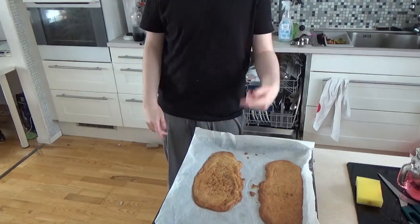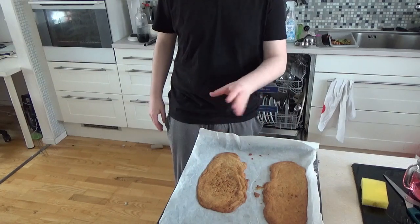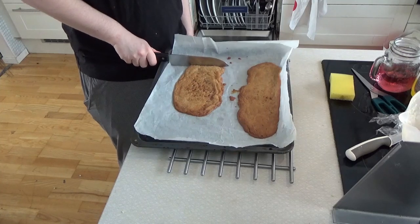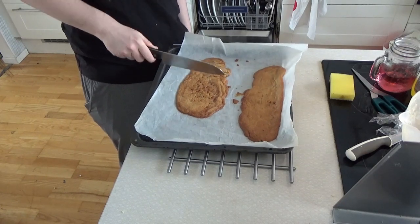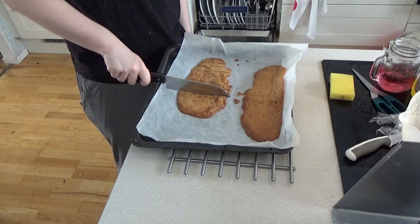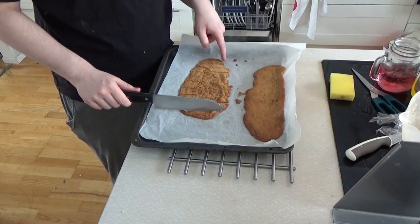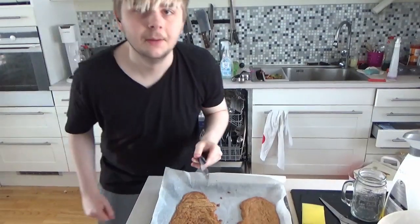Now that you've put it in the oven and let it chill, after a while you'll see that it'll get a little brown — and that is when you're supposed to take them out. Once you've done that, you can cut them up into smaller pieces. Be careful that you don't get burned. And then you'll have your very own fudge cookies! Bye-bye!